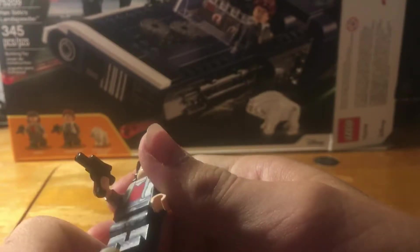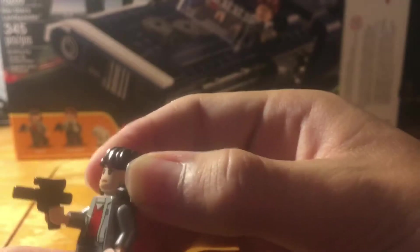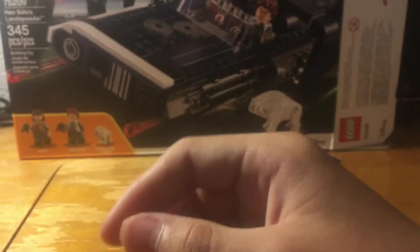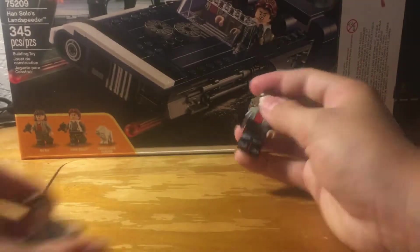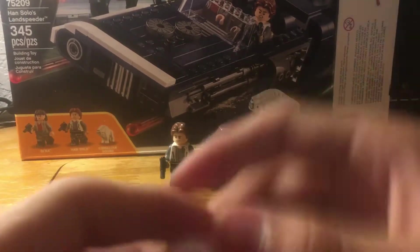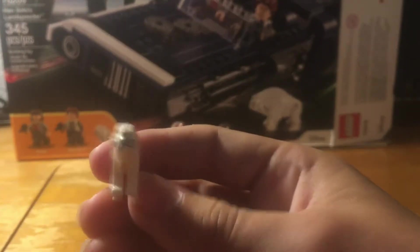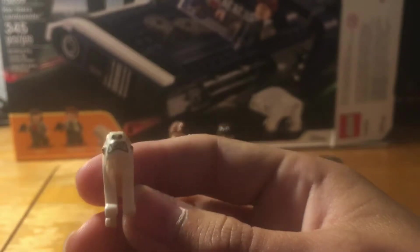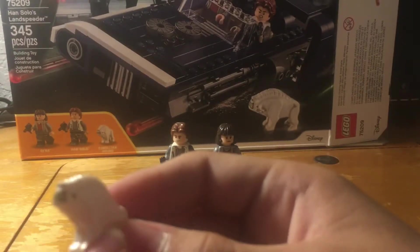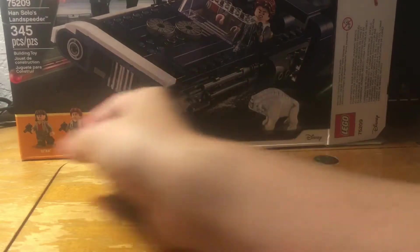The other figure — I don't actually know her name — she is Qira, spelled Q-I-R-A. She also has a nice hair mold, front torso printing, toe and leg printing, back torso printing, and also comes with a short laser pistol. Last but not least, we have the weird one — this is the little monster dog thing. It's a new mold, has a nice print on the front with its nose, mouth, and eyes. That's the little monster thingy.